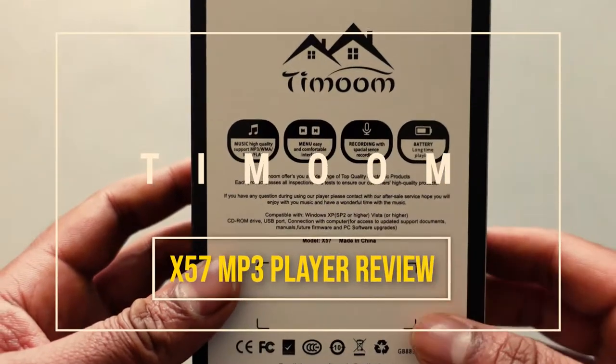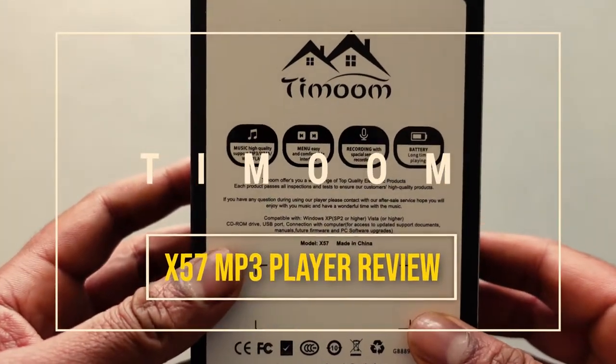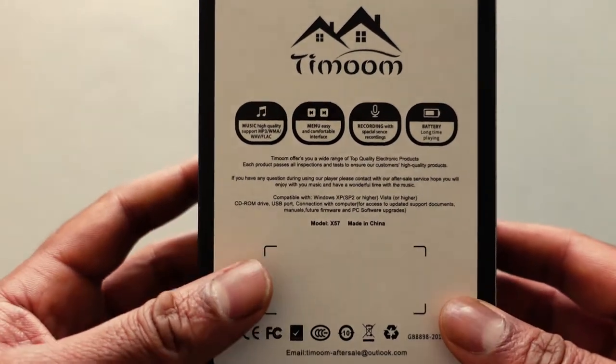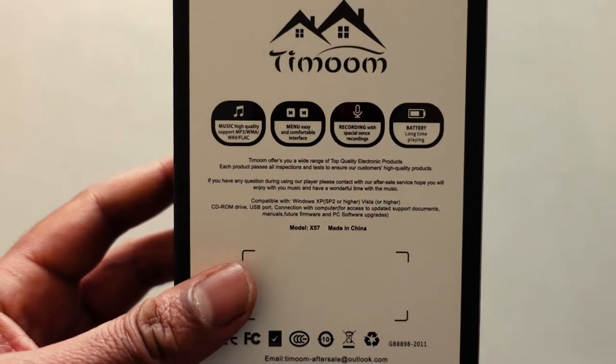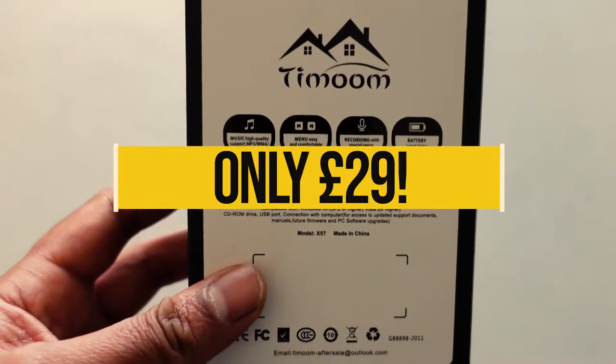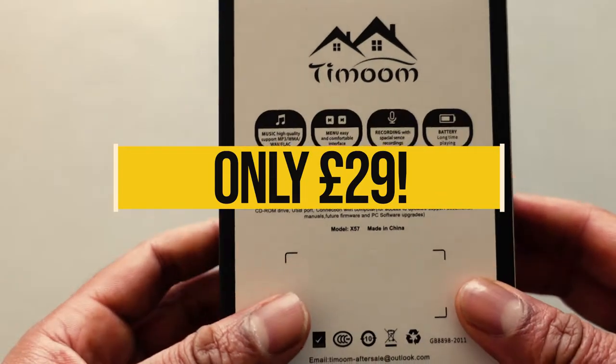Hey everybody, welcome back to another review. Today I am looking at this Timun MP3 player. On Amazon this is called a HOCO MP3 player, but I'll leave a link in the description below so you can have a look at it on the Amazon website.